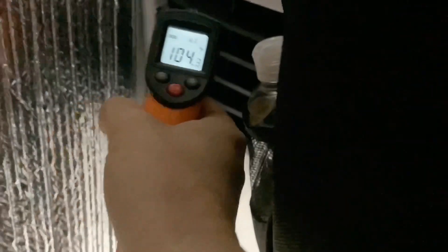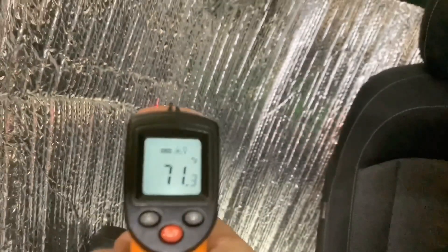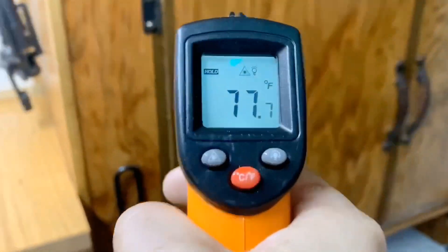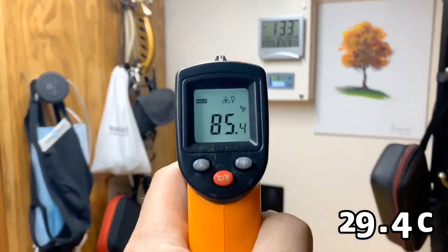I tried to change that by putting in some reflectix, curled around the edge to bring that cold air to the back, but it still goes up to the 70s — warmer and warmer as it moves its way back through the van. In the midsection it's 85 degrees, and in the bed area it gets up to 90 degrees.